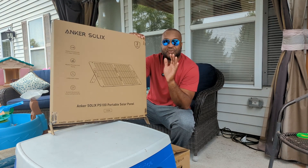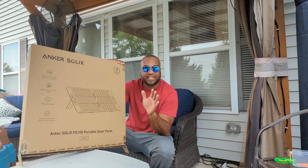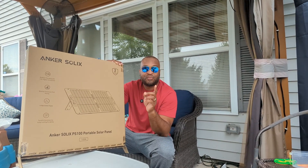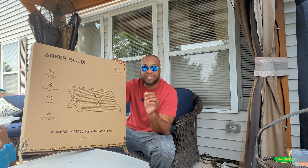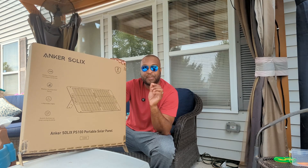I have probably a few hours before the sun gets taken over by rain clouds — we're supposed to have rain today — so this is a real-world test to see if I can get this thing charged to 100% in just a couple of hours.